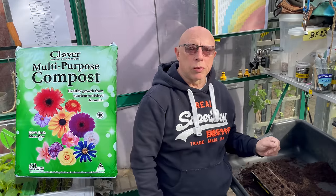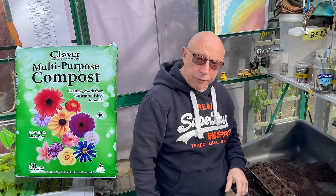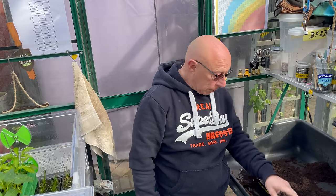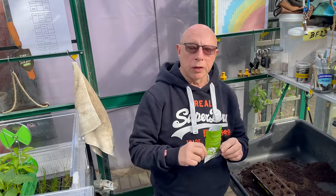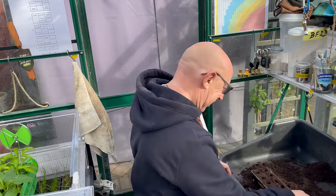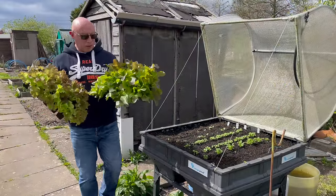Anyway, what I've done is reverted back to a peat-based compost — this is the Clover multi-purpose. I've run it through a sieve and I must say I haven't got much rubbish out of it; it's quite good. I've prepared another 10-cell tray and I'm going to do another batch sowing of spring onions, so I'll keep an eye on this and keep you posted.